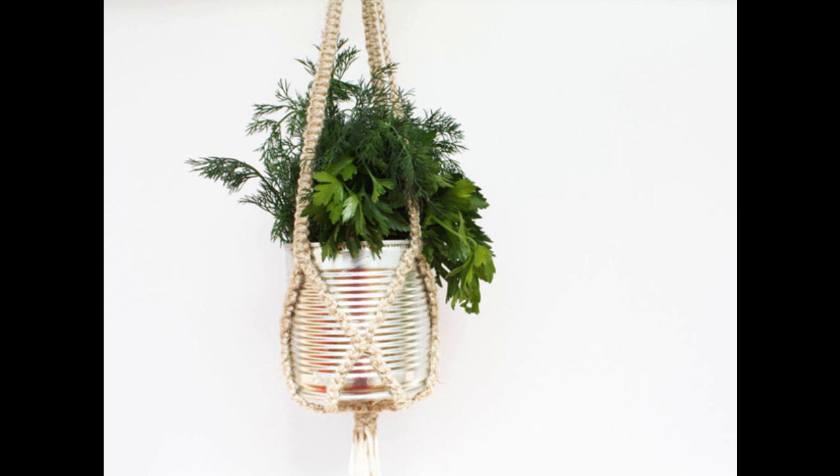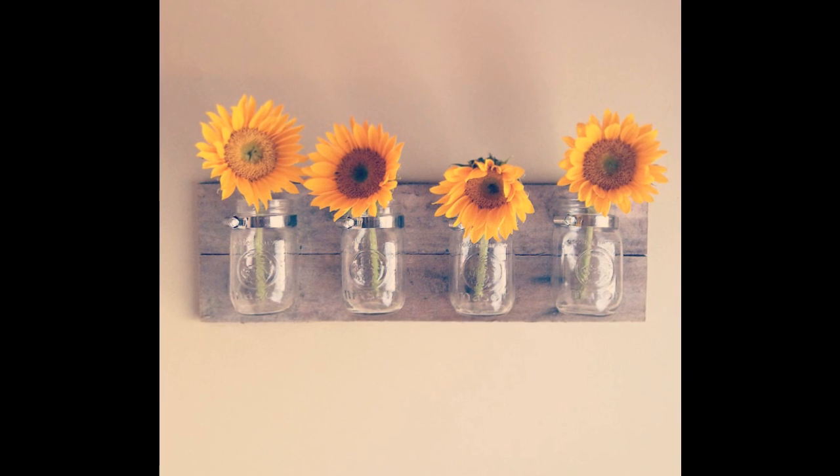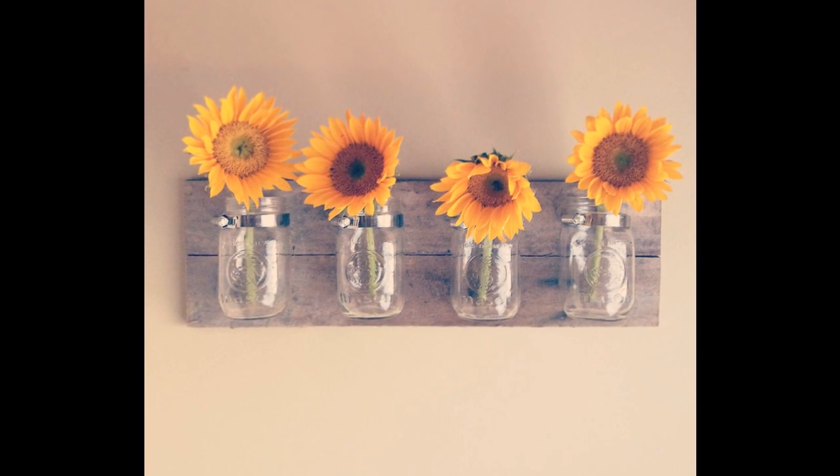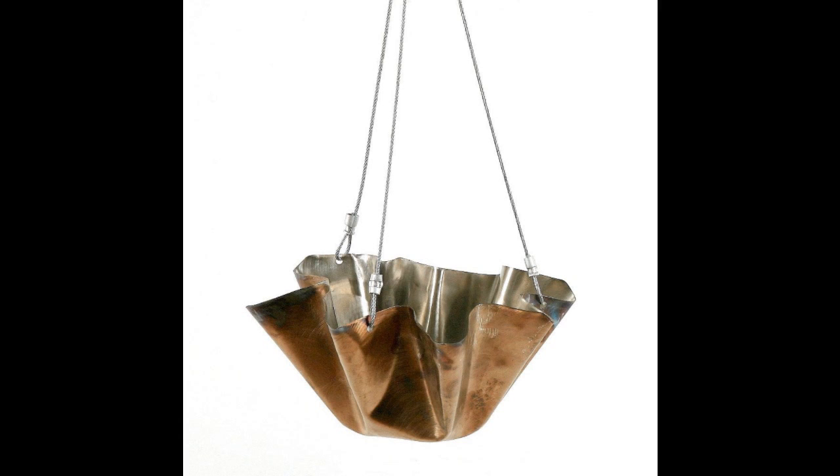Tip 13: A macramé hanger can hold a pot or can, or you can craft a mason jar hanger. The main material needed is 18-inch reclaimed wood. Mason jar hanger from Urban Cycle Tennessee.